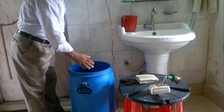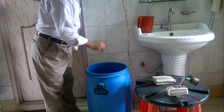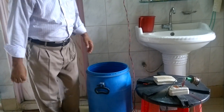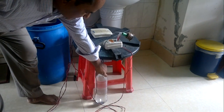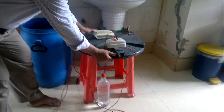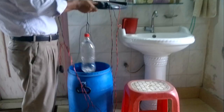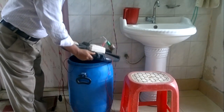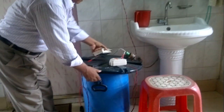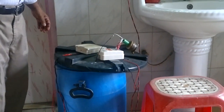Viewers, look at the drum. This drum is full of water. Now I will keep the full bottle into the drum. And here is the buzzer.